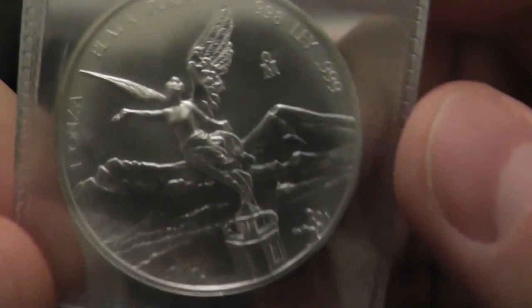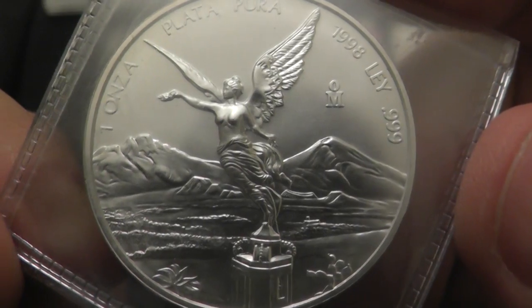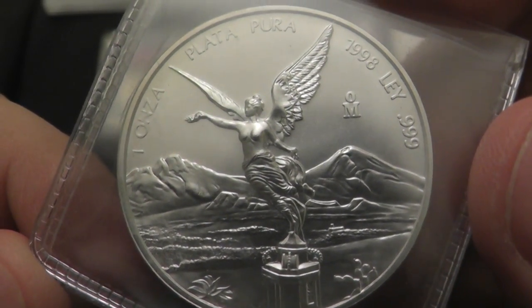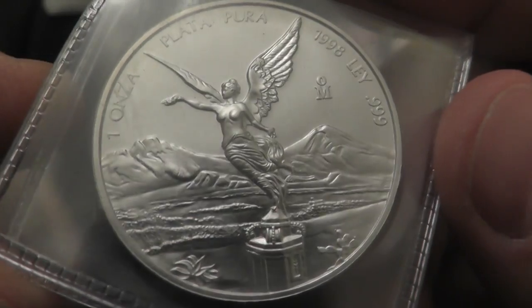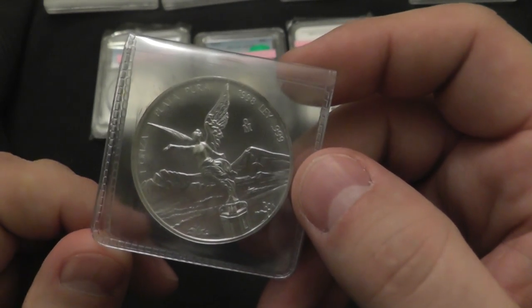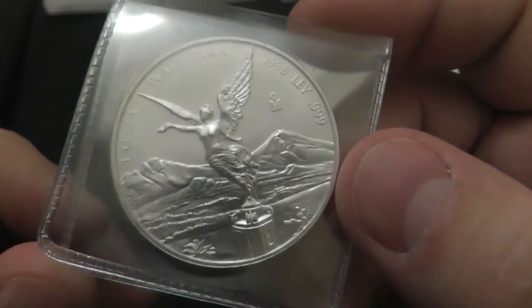Let's take a look at the 1898 Libertad. This is the key date of the series. It's notorious for rubbing on the highest points of the coin. There are only 13 coins that have graded 68 or 69, and if this is one of them, it really helps the value quite a bit. This is a nice, clean coin and I will be sending this in to get graded. I was checking out some sold listings on eBay, and one that was a 67 sold for about $400. You just don't see them pop up — the graded populations are just too small.